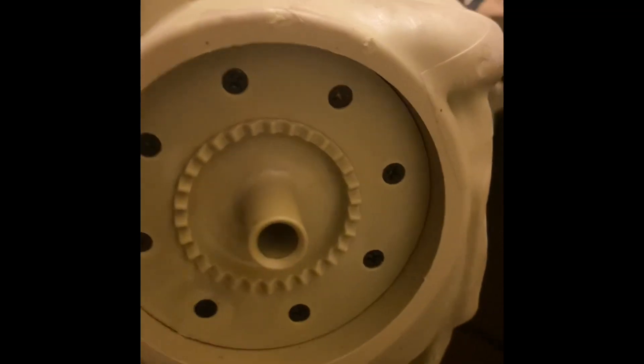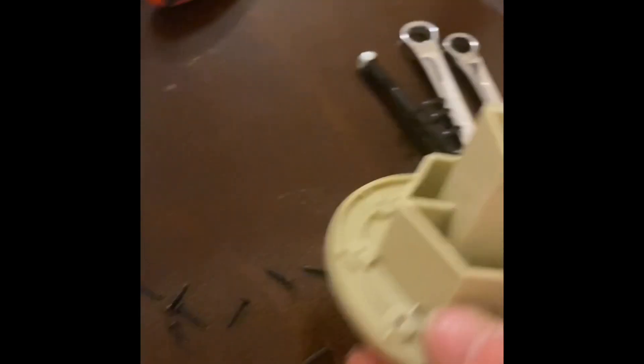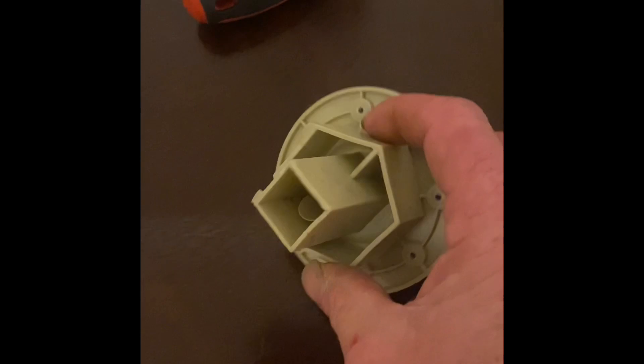Now we've got to remove these screws and pull this piece off. Once we remove the screws, this piece comes off. See how everything's hollow inside? Well, the new one is not hollow. I think it's about 30 or 40 percent infill in there, and it's got like eight walls, so it's much stronger than that.